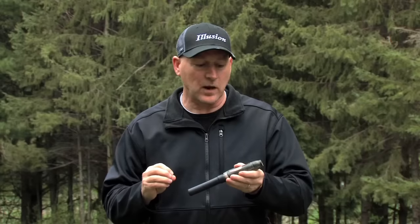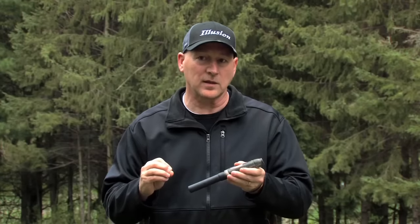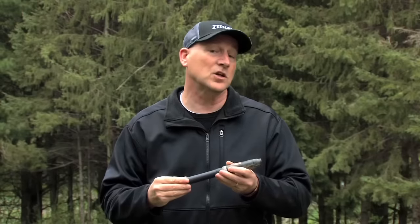Now let's talk about getting the different pitches and actual vocabulary out of the call, and what it takes to communicate with a deer. Rod White — Olympic gold medalist, who has shot thousands of inches of Pope & Young and Boone & Crockett — is one of the best deer communicators I've ever met. Let's go to Rod and learn how to actually communicate with deer using the Extinguisher deer calling system.